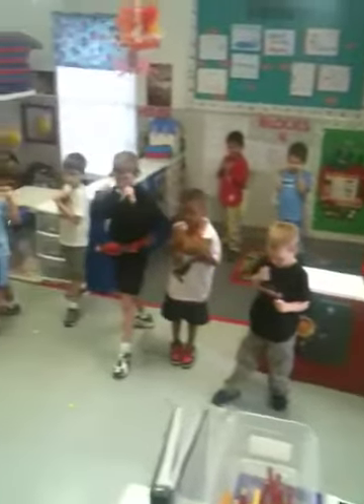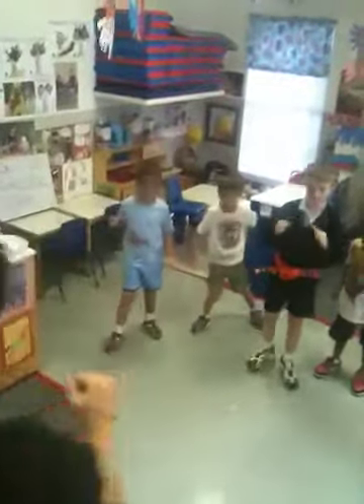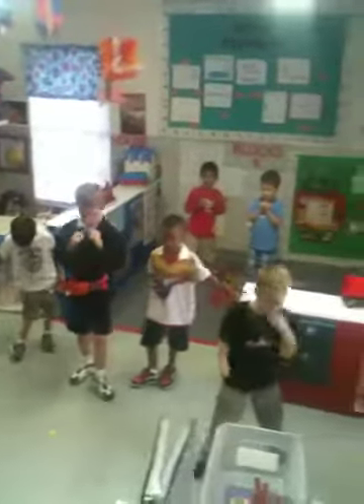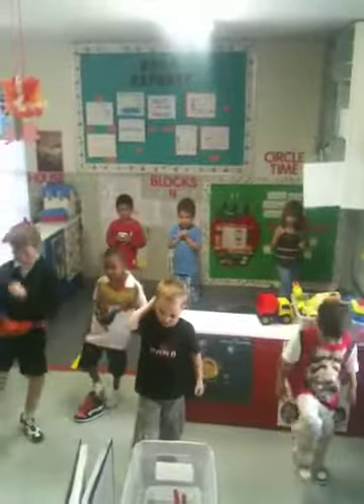Ready? Everybody say stomp kick. Stomp kick. There we go. Ready? Everybody say stomp kick. Stomp kick. Good job. Let's see one more. Ready? Everybody say stomp kick. Stomp kick. Good job. That's awesome.